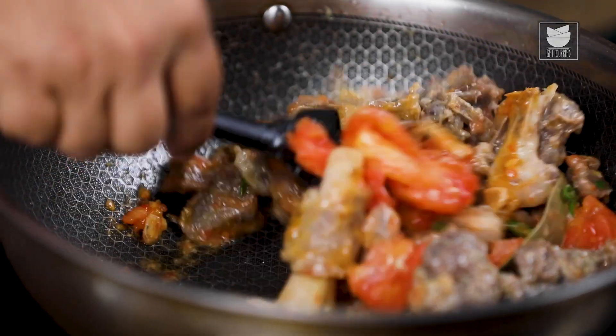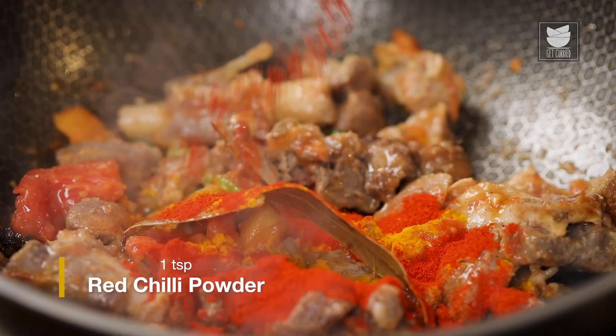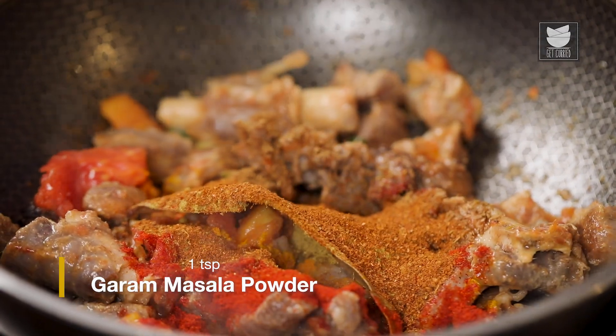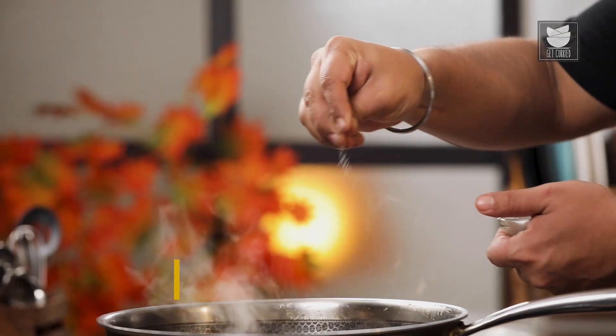After giving a good mix, let's add the seasoning. I'm going to add turmeric powder, red chilli powder, coriander powder, cumin powder, garam masala, some black pepper, and salt.